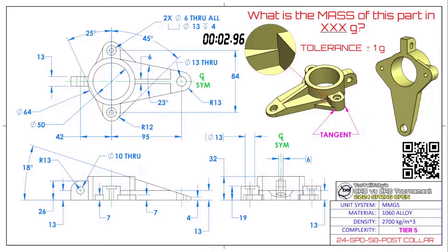What is the mass of this part in XXX grams? This is a tier five part, believe it or not. It's right on the brink of tier five and tier six. This is my favorite part ever, I think — my favorite part from any tournament, from any competition. It's got so many cool nuanced features that really make it more challenging than you might expect.